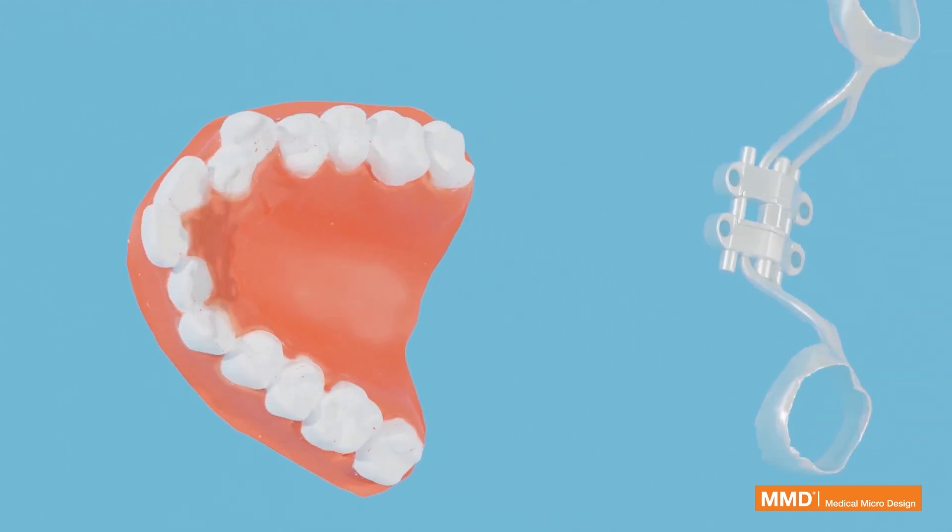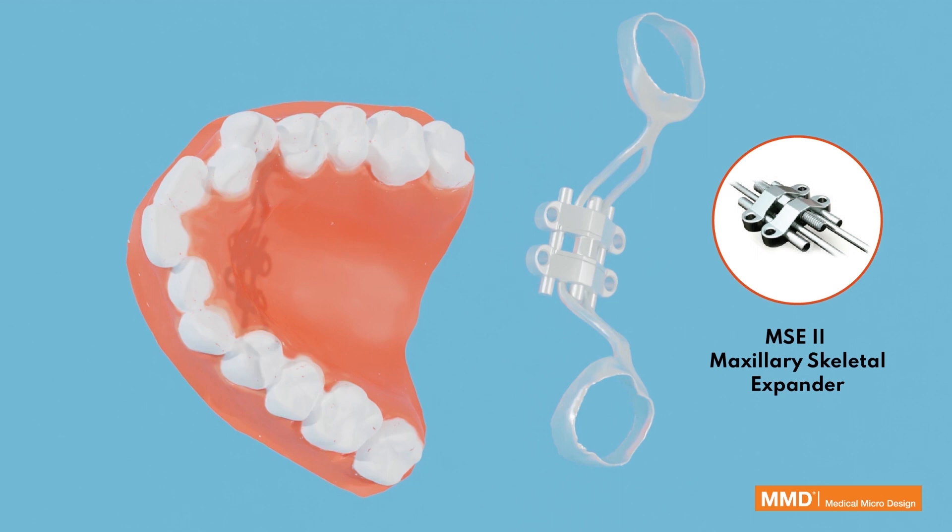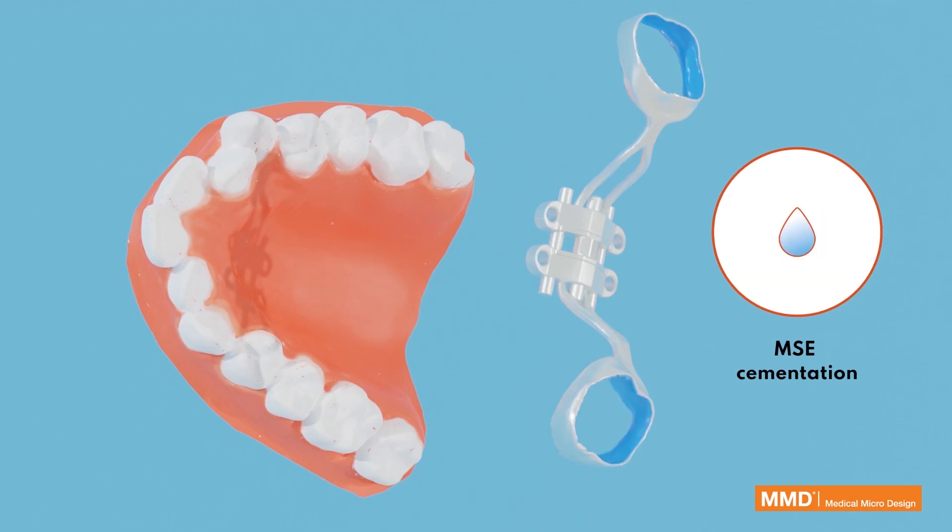MSE positioning with electric screwdriver. MSE 2 Maxillary Skeletal Expander — MSE cementation.